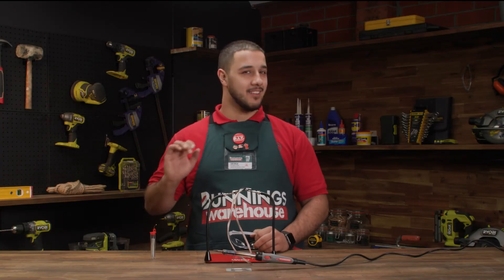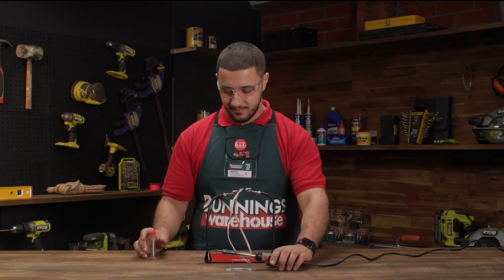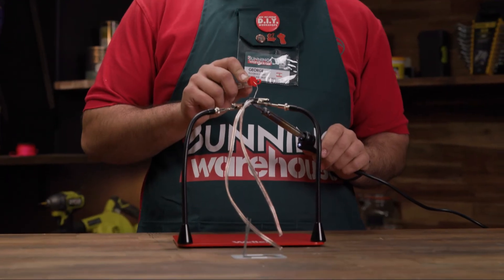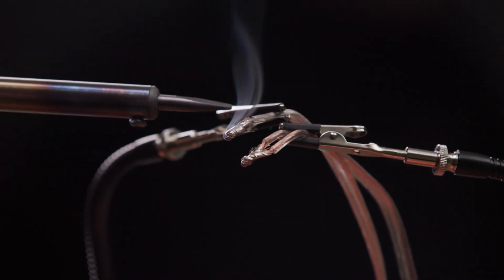Now that everything's all set and looking good, you can begin soldering. Hold the soldering iron against the material to heat it up. The heat from the soldering iron will cause the solder to melt, creating a strong connection between your materials.